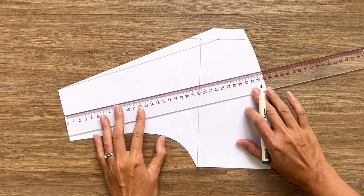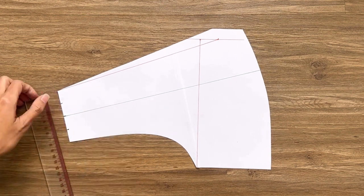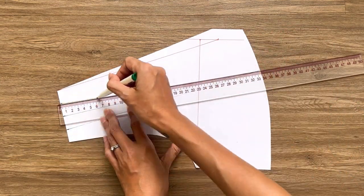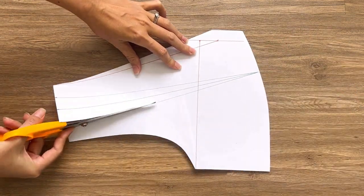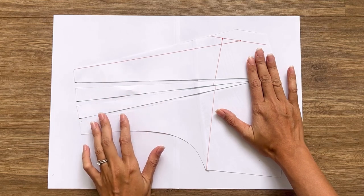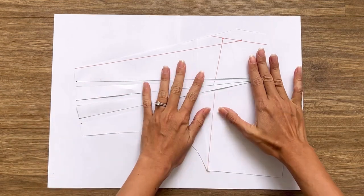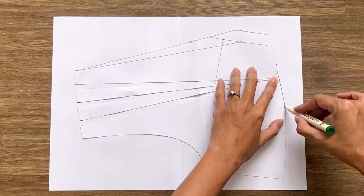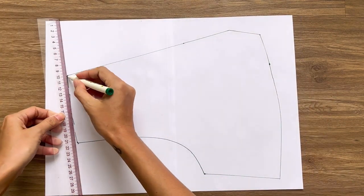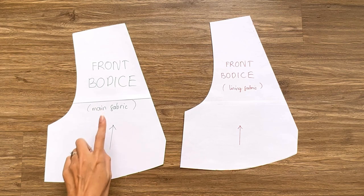To make the front bodice pattern for the main fabric, I make one mark at the middle of the shoulder line first. Then I draw a straight line from that mark to the end of the pattern. After that, I make 2 more marks on either side of the first one on the shoulder line, then create 2 more lines from them to the end of the first one. When cutting, keep the lines a bit at the end so the whole pattern won't fall apart. After that, I open the shoulder area to make it bigger, use tape to fix the position, then redraw to get the new front bodice pattern for the main fabric.